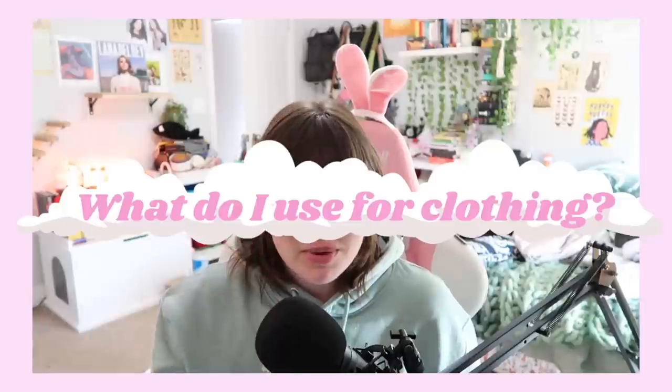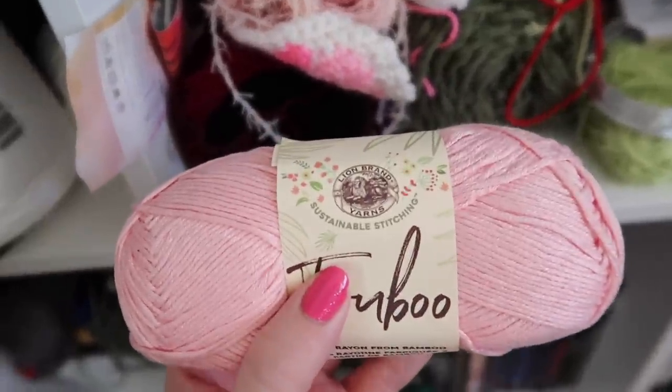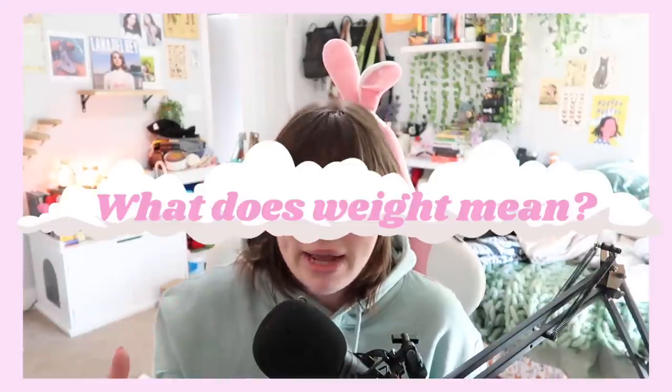If you're going to do clothing, this is one of my biggest questions in the comments: what do I use to make clothing so I don't get overheated? I suggest bamboo yarn — there's a specific brand I like and I'll put it on the screen — or any kind of lightweight bamboo or cotton yarn. When I say lightweight, we're going to get into yarn weight. So now you have a general idea: pick your yarn based on what you're making. That's the base question.